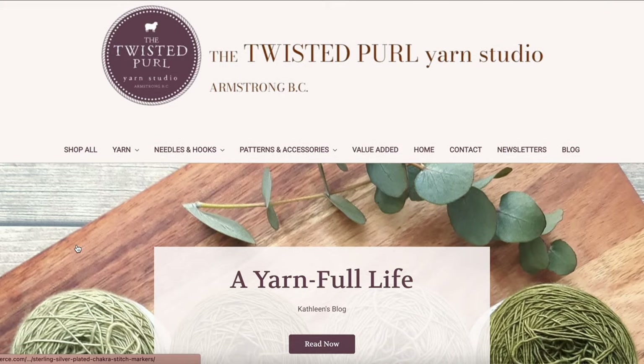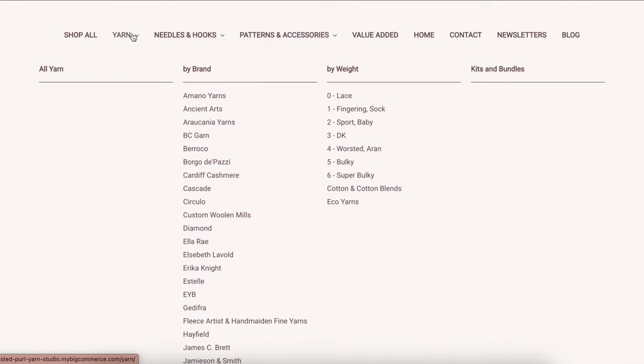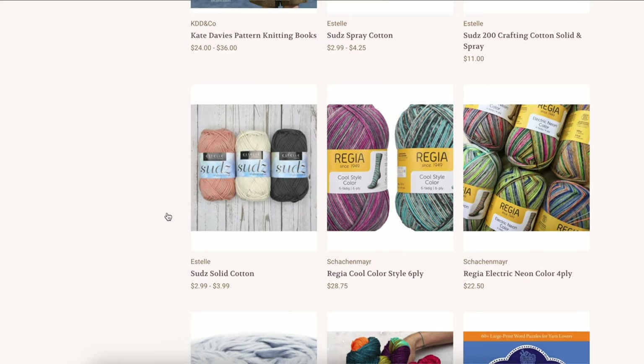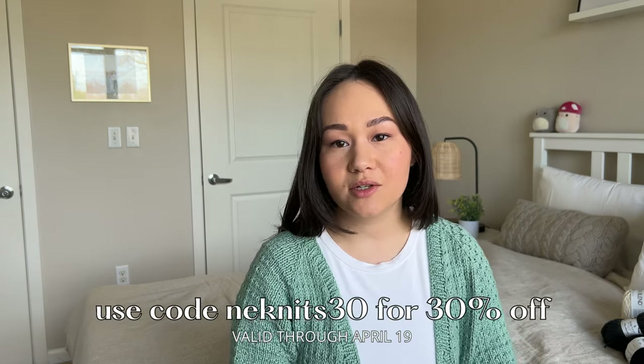Before we dive into the yarn, I just want to take a moment to thank the sponsor of today's video, the Twisted Pearl Yarn Studio. They're a yarn shop located in Armstrong, British Columbia in Canada, and they also have an online shop that ships worldwide. They carry a wide variety of yarn brands like BC Garn, Sanis Garn, Noro, Jameson & Smith, and countless others, in addition to knitting needles, notions, and other accessories. They've provided me with a discount code NENITS30 — if you use that code when you shop online, you'll get a 30% discount. Note for my US viewers: the shop is in Canadian dollars. They've gifted me a lot of the yarn I'm going to be showing today, so thank you to the Twisted Pearl Yarn Studio for sponsoring this video.